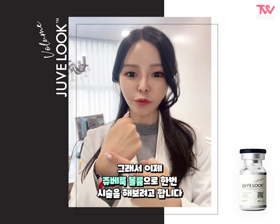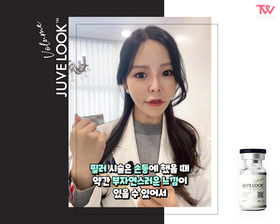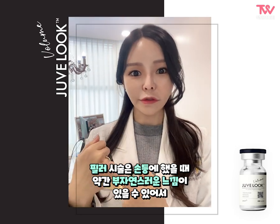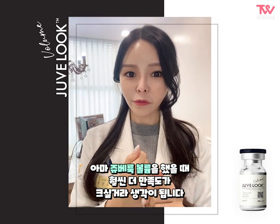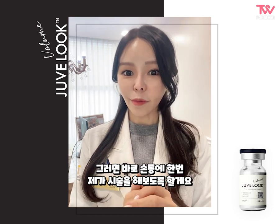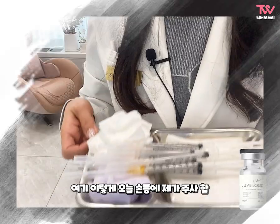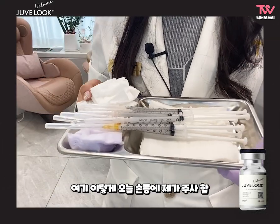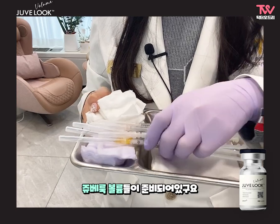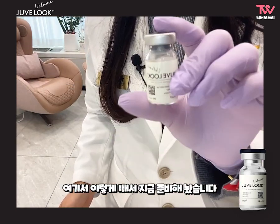I'm going to do a volume surgery on the wrist. The filler surgery may have a bit of a natural feeling, so I think it will be better for the wrist.